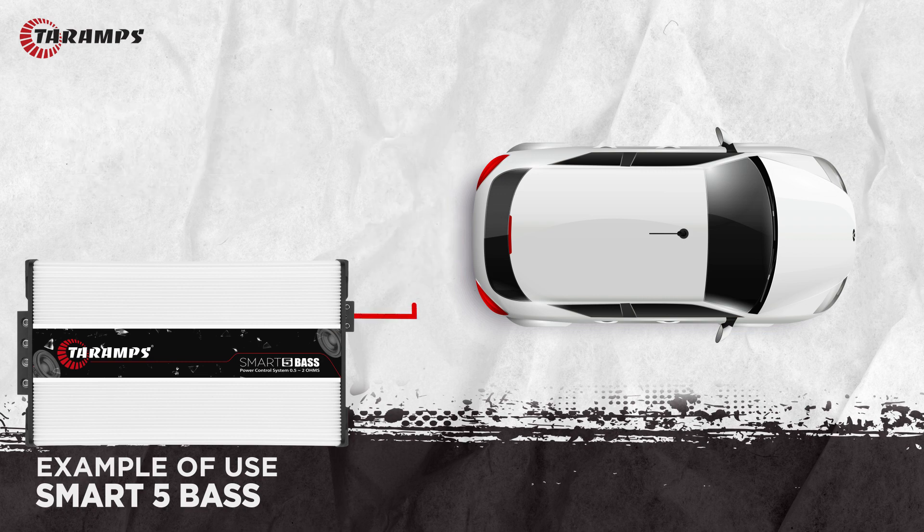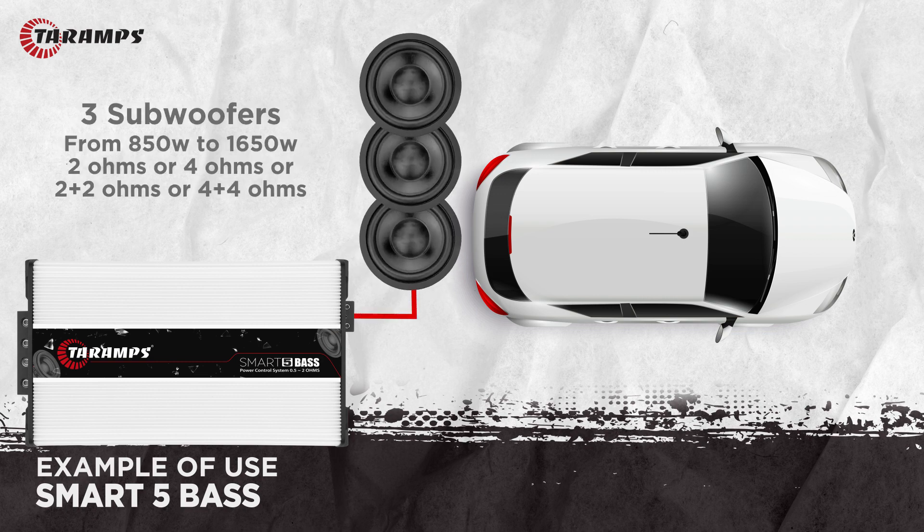With three subwoofers of 850 watts RMS to 1,650 watts RMS with a single coil of 2 ohms, a single coil of 4 ohms, dual coil of 2 ohms, or dual coil of 4 ohms. We can also run it in a system with four subwoofers.